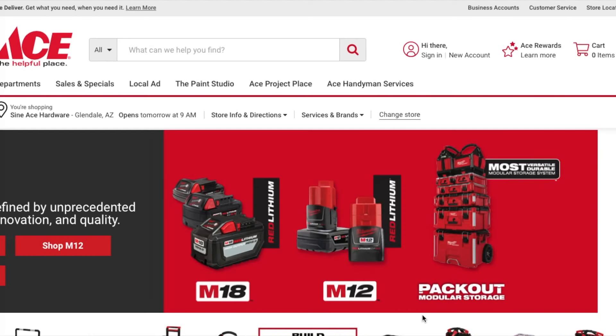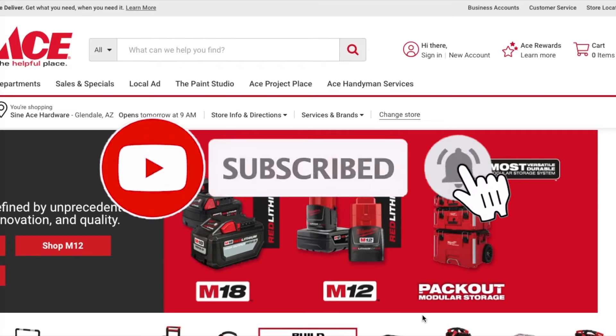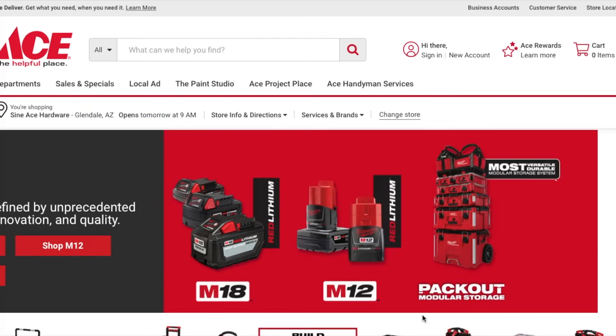Today we have the buy one get one free from Milwaukee. Don't forget to help out the channel by subscribing, hitting the like, and hitting the bell icon so we can buy more tools and make more review videos. Big shoutout to my man Toolbox for posting this on his community page — make sure you check out his channel and subscribe.